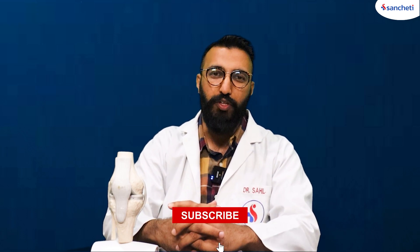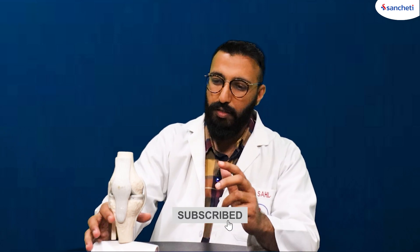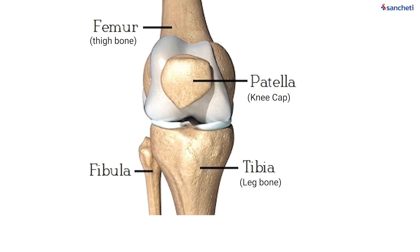The knee joint is the largest and the most complex joint of the human body. It is made up of three bones — the thigh bone or the femur from the top, which is the longest bone in the human body.